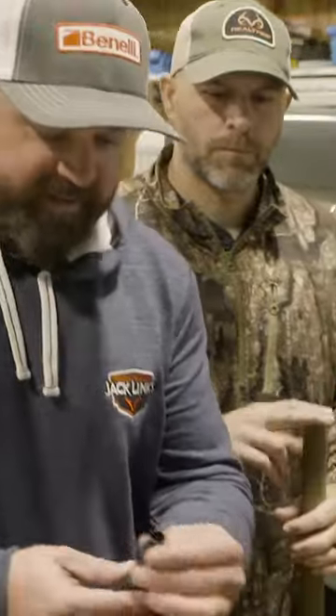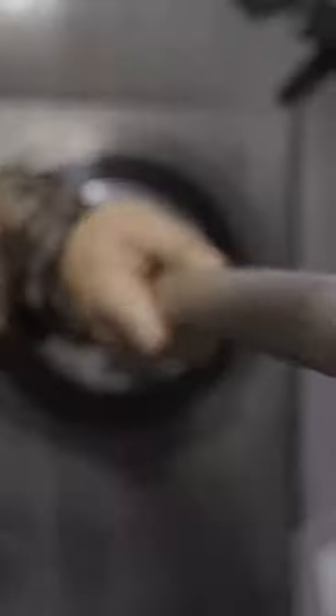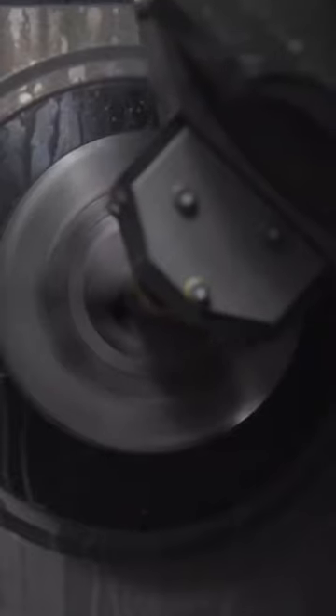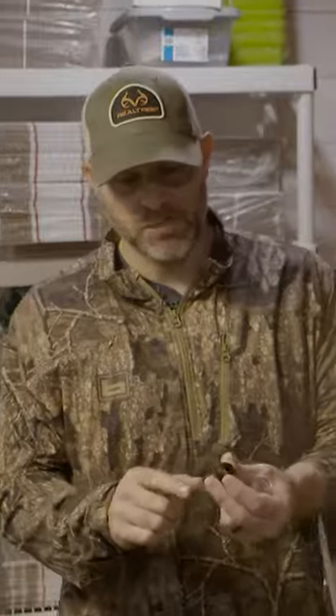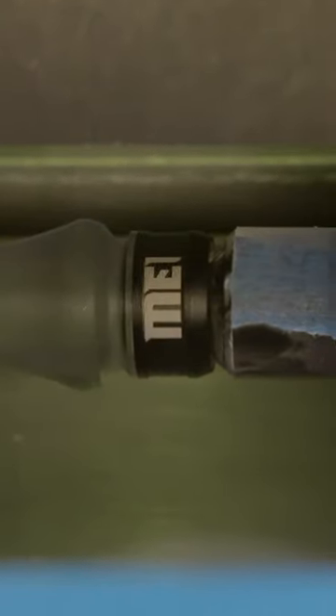Here we go with what we call the insert. We're going to take a rod and put it in here. Now this is an anodized black band, and we're going to go ahead and engrave the Megaphore on it.